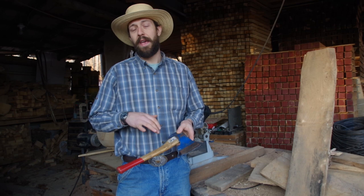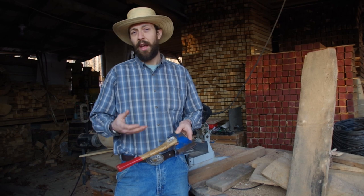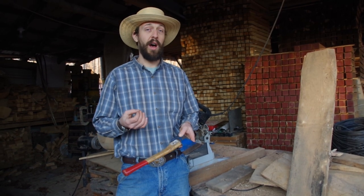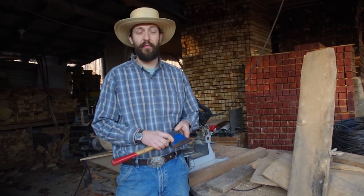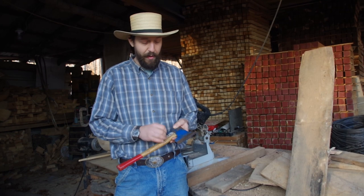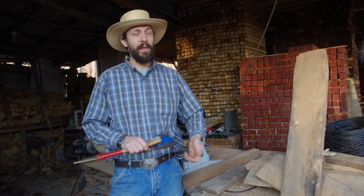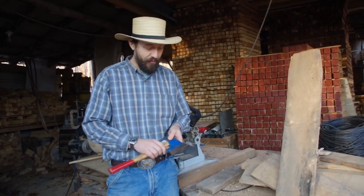A few years ago Stube contacted us and wanted us to deal in some of their axes. One reason we didn't pick them up at the time is that they were not hand forged. But there are fantastic axes out there that are not hand forged, and I've used this sample axe many many times - you can see a lot of wear. We keep it in the warehouse; our shelving is made of wood and it's just a very handy axe.